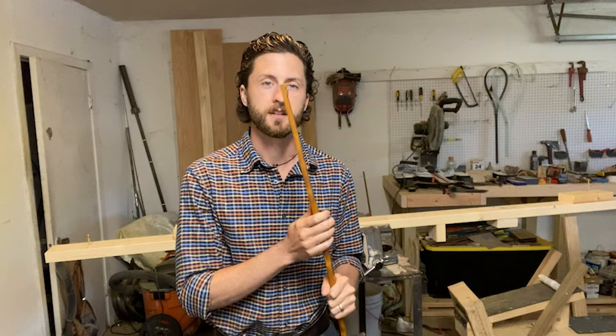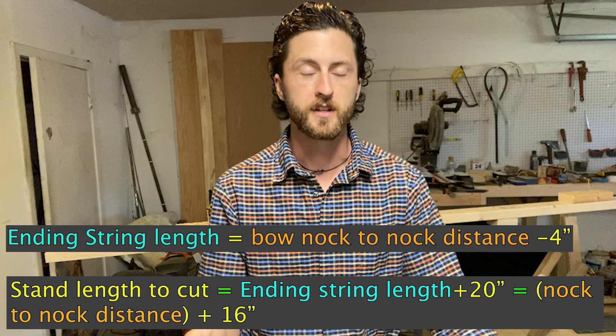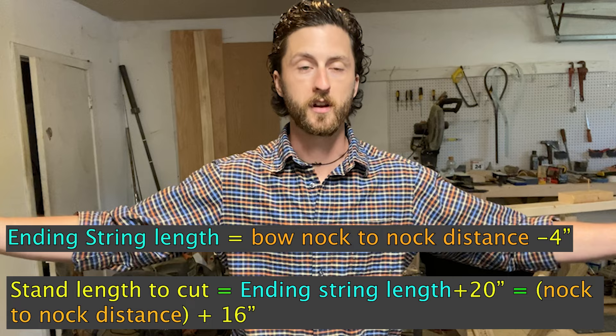Today I'm going to show you how to make my version of a Flemish twist bow string. First, take your bow and measure knock to knock to get that distance. I'm using this bow as an example — the actual bow I'm making this string for doesn't exist yet. It's going to be 68 inches knock to knock. Take that distance, knock off four inches to get 64, then add 20 extra inches, giving you 84 inches total — that's the full length of the strands needed for a 68-inch bow.